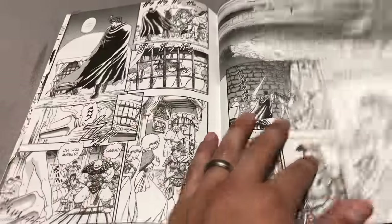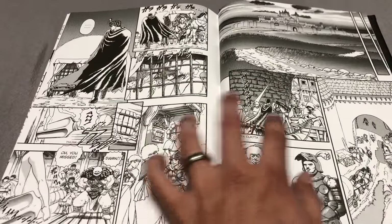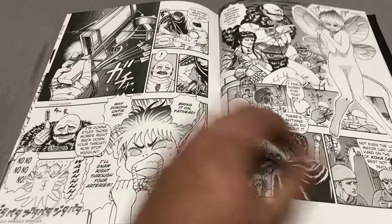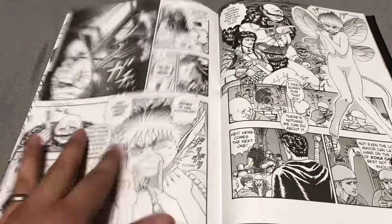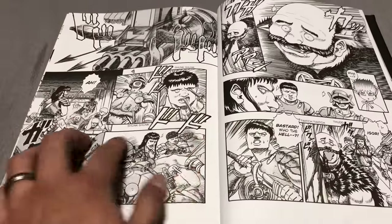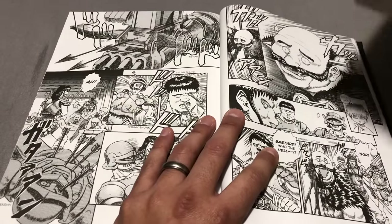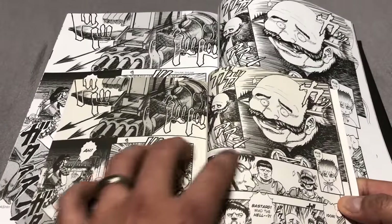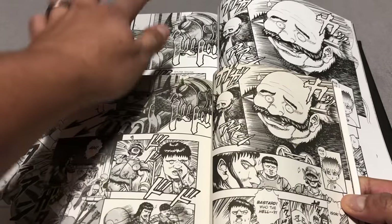It is my favorite manga of all time. Right off the bat, I can tell that the sounds are translated at the bottom of each panel, which is good, because I know for the first couple of volumes, DMP didn't bother translating the sound effects — that always bothered me. In the original manga, the sounds were left untranslated, but in the new deluxe edition they have been translated.